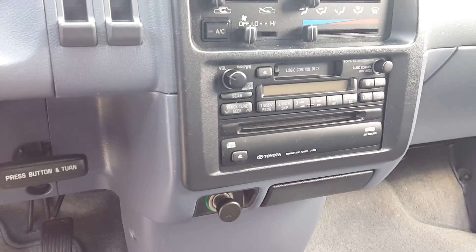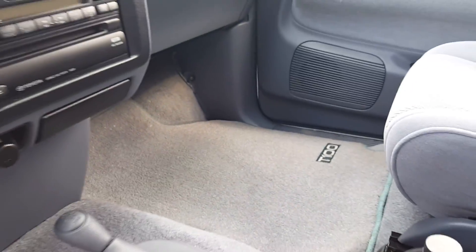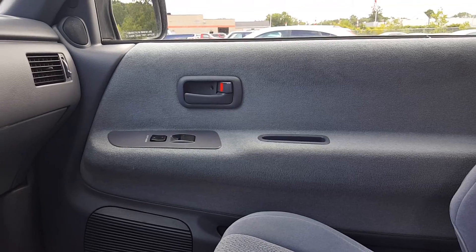AM, FM, cassette, CD. Floor mats over there look a little better. Probably just one guy driving this truck, because that door looks like new compared to the driver's one. That shows a little bit of wear.